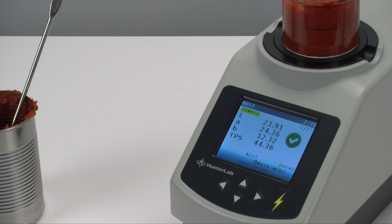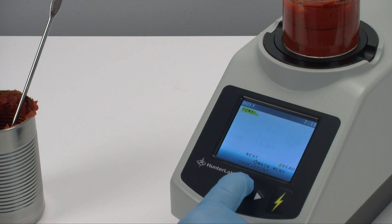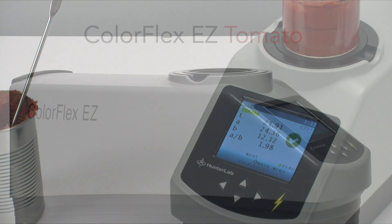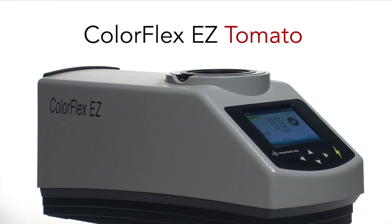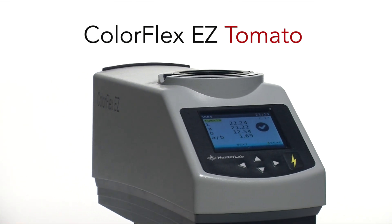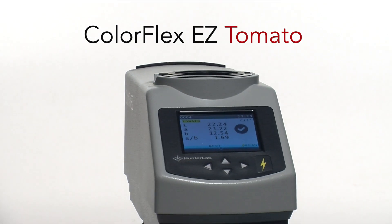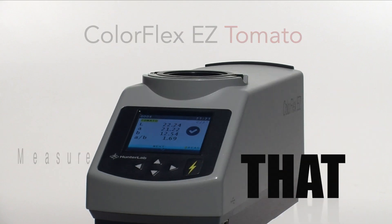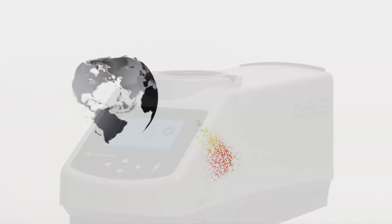Finally, as all the different tomato scores are embedded in the tomato product setup, you only have to use the directional up arrow to change the view to other tomato indices. The ColorFlex Easy Tomato gives you the most efficient process for measuring the color of tomato paste in the industry. Pour. Place. Measure. It's that easy — and only from Hunter Lab.